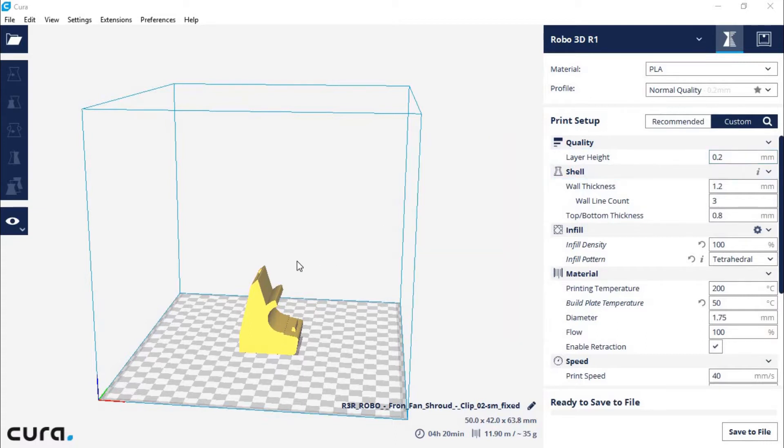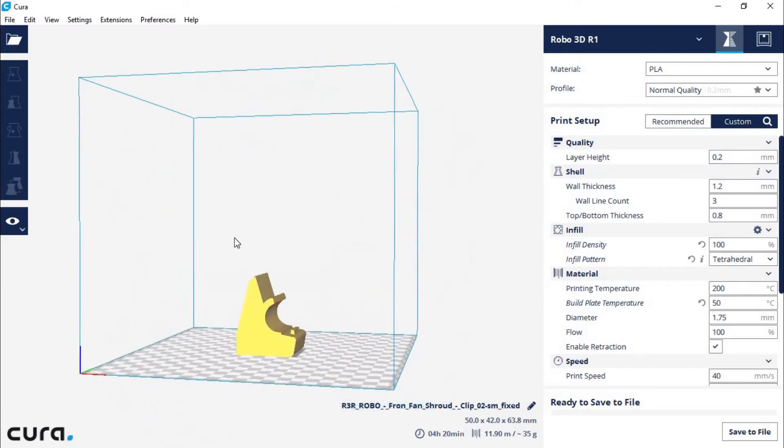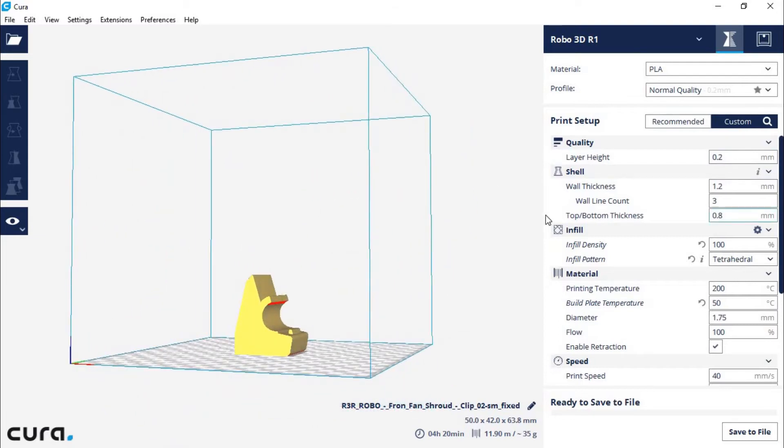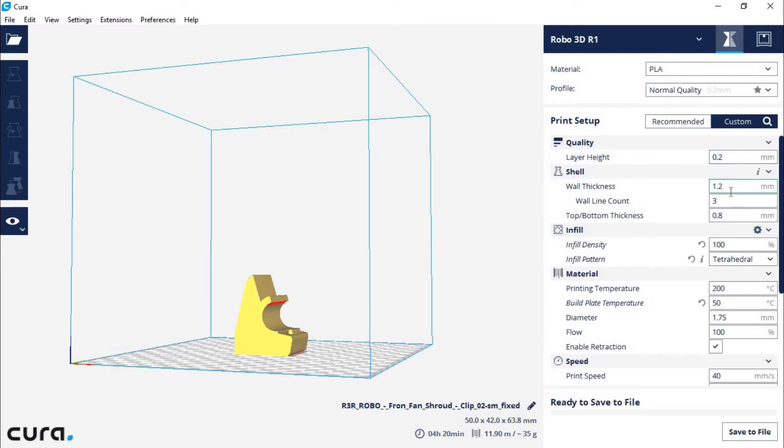I did change a lot of settings for this print because I wanted it to be a very solid, strong, and durable part. I used a 0.2mm layer height, and the shell and wall line count don't really matter because I used a 100% infill density — so it's a solid, durable part. For the infill pattern, I went with tetrahedral, but it didn't really matter at 100% infill.